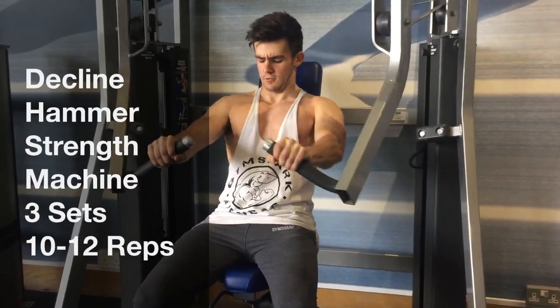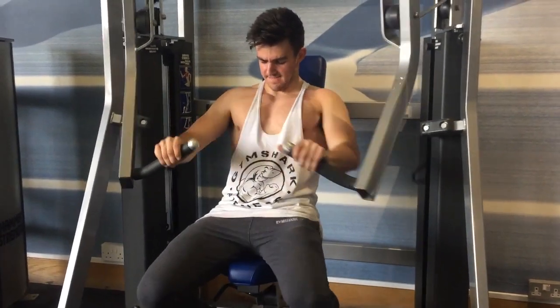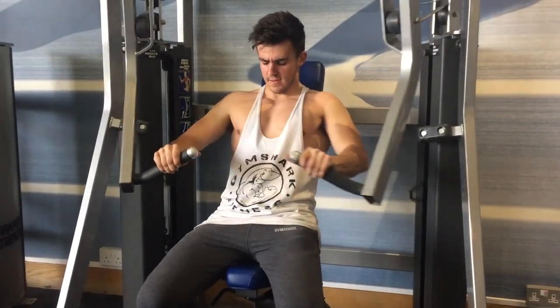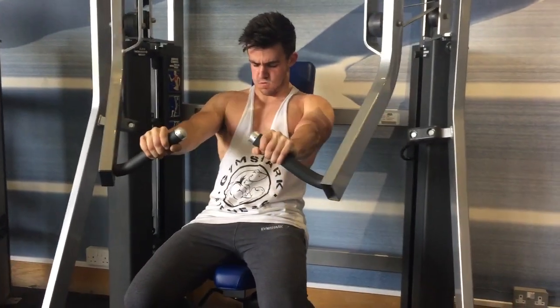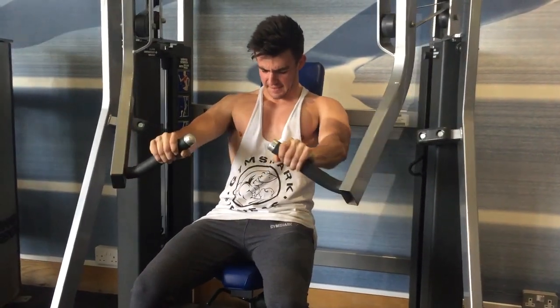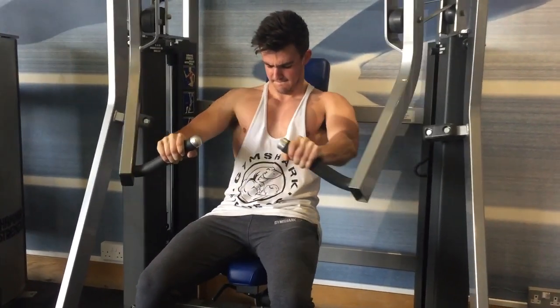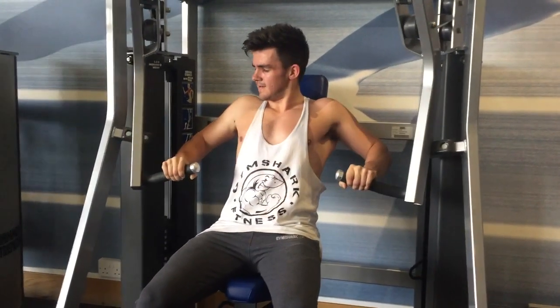After that we moved on to a hammer strength machine — it was a decline press and I'd never used one before, so I thought I'd give it a go. It kind of mimics the dumbbell action of bringing the arms and humerus up and in. I actually quite enjoyed it — just did three sets of ten on a moderate weight, and as I was going I was picturing bringing my hands together to get that good contraction in the lower chest.